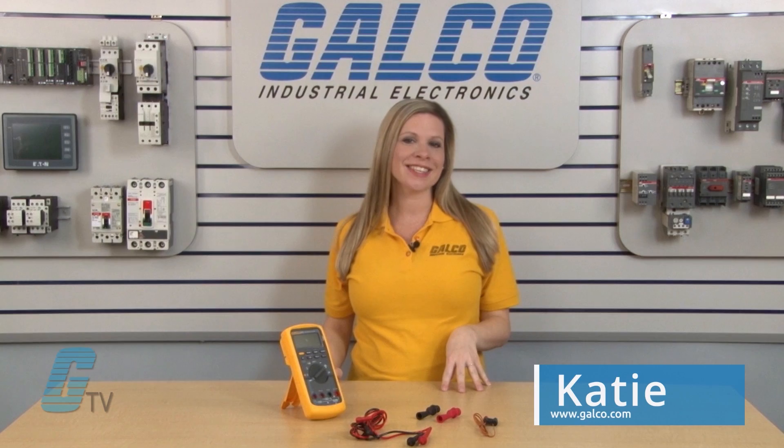Welcome to Galco TV. I'm here today to show you Fluke's 87-5 Series Digital Multimeter.